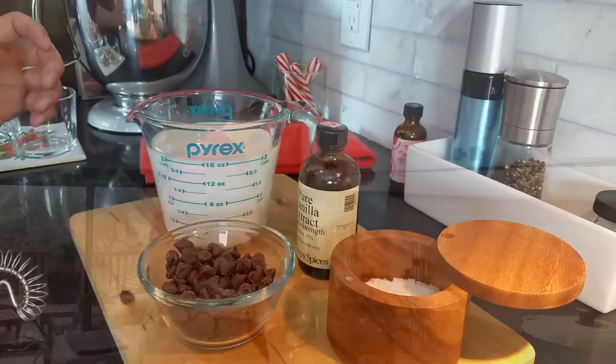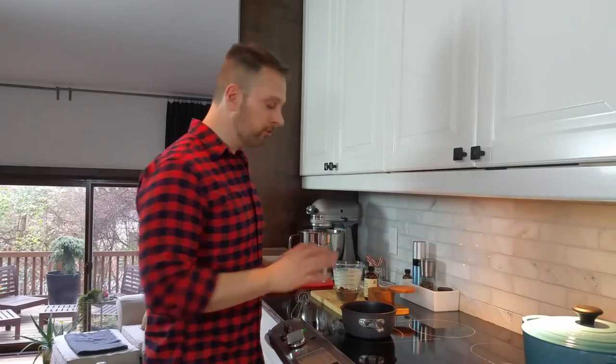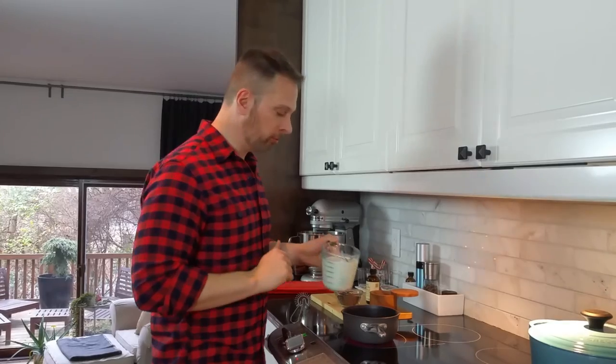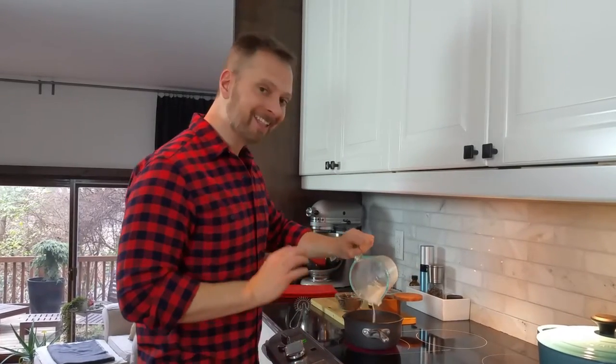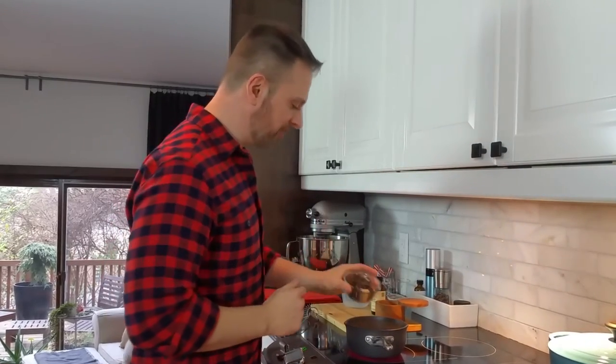Alright, let's put it together. Over a medium-high heat we're going to add our milk and our chocolate chips. I'm using two cups of whole milk and a half cup of chocolate chips. We're also going to add that pinch of salt right now and we'll whisk it away until all the chips are melted before we add our vanilla.